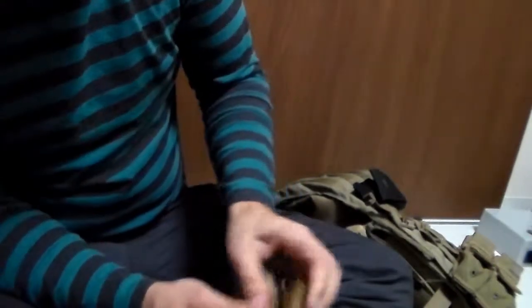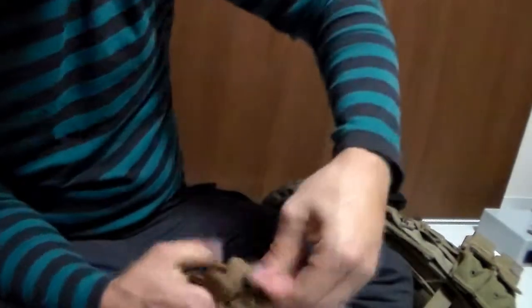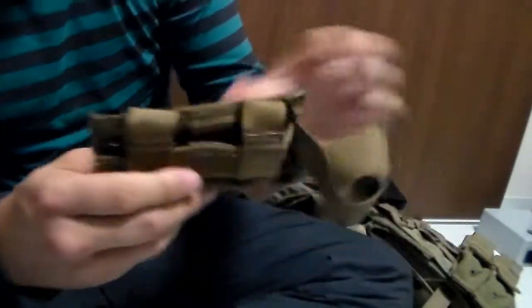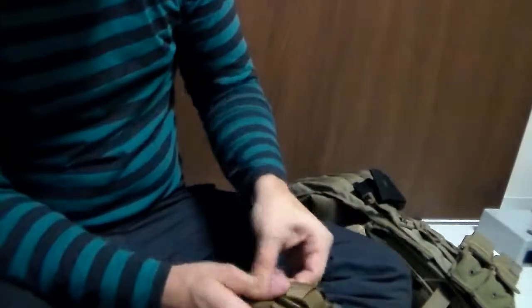Much easier than it looks. And then you just clip it to the back end — it'll hold sideways as well. Neat little feature. I liked it. Right now I'm keeping them clipped down.